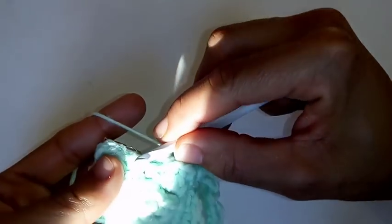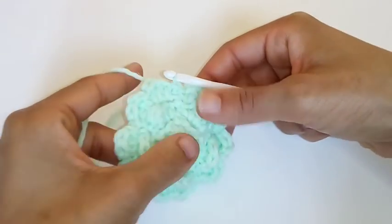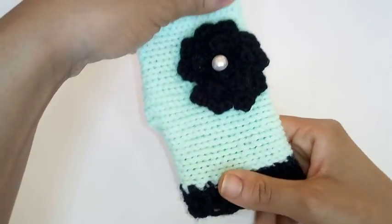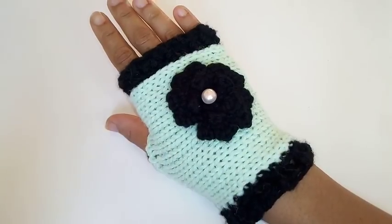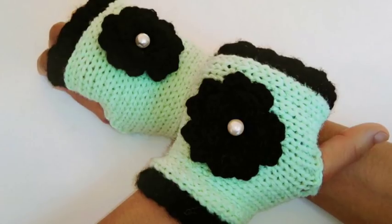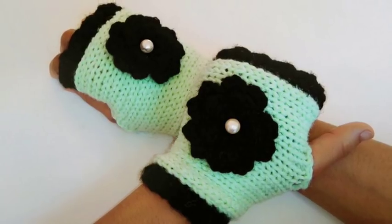We made it back around and we're going to slip stitch to join into the very first single crochet and fasten off your work. Once you're done, place your flower on your glove. Just know that when you put your flower on the glove it will look off center, but when you put the glove on your hand it is actually centered because of the way your hand is shaped. Okay guys, I hope you liked the video. Don't forget to click that subscribe button — I come out with three new videos every single week. I'll see you guys on the very next tutorial.